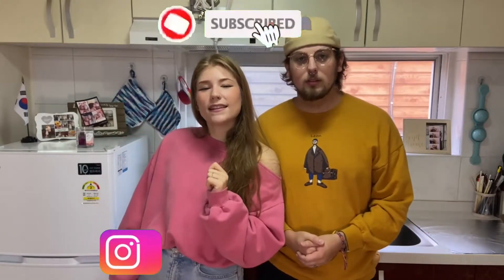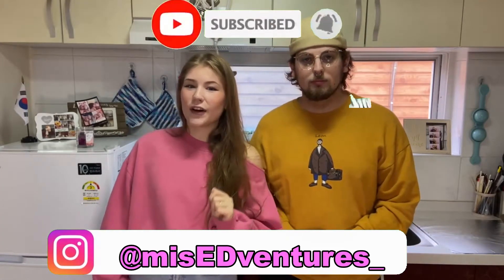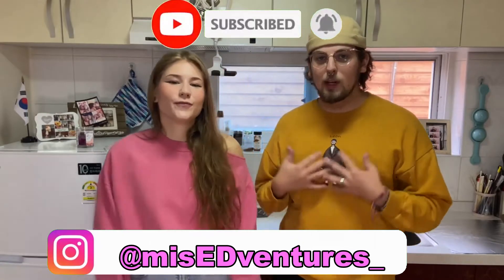Hey guys! Today we are going to be creating Dalgona from the new Netflix show Squid Game. We found it super necessary to make this candy because we actually live in South Korea and we've seen it in real life. So we got street cred. We got the real street candy. First things first, let's make the candy.